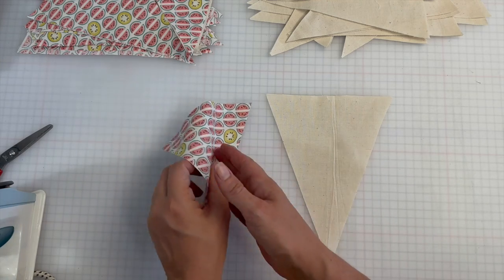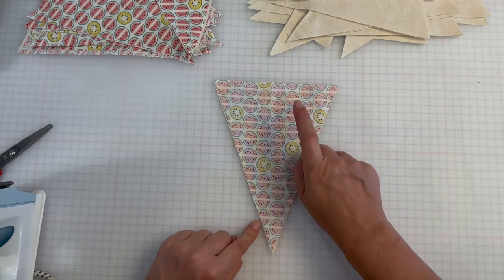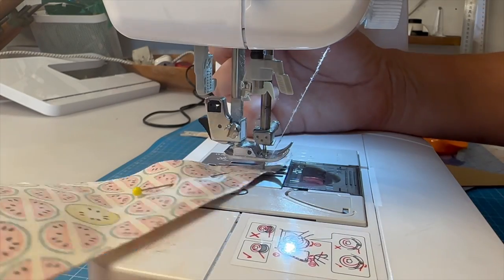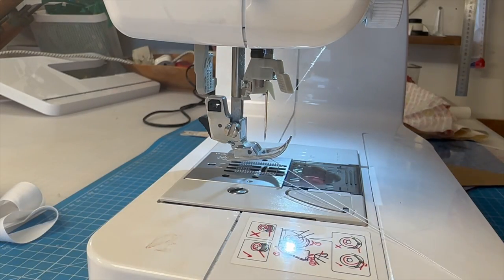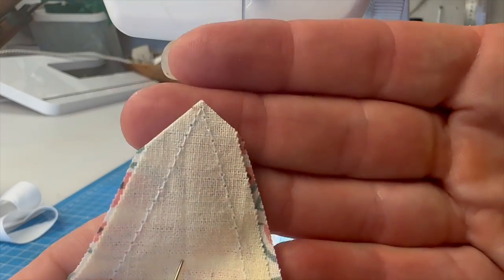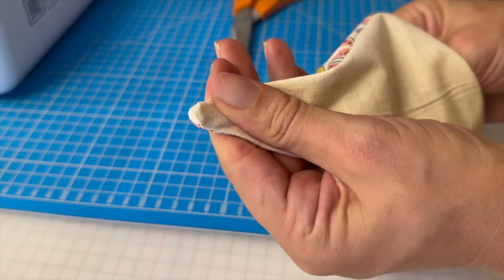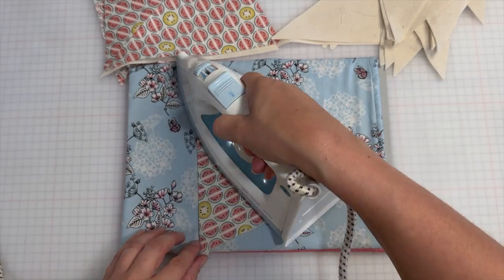Take your two bunting triangles and place them right sides together. Pin or use quilters clips and sew along the two longest edges, leaving the top open. Do this leaving about a quarter-inch seam allowance. Once you've finished sewing, we're going to snip off the excess at the tip just like this. Remove the pins and turn it inside out. Use a blunt object to poke out the tip. Last thing we're going to do is give it a quick press, and then this particular triangle is done.